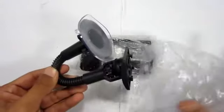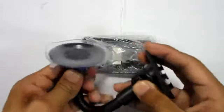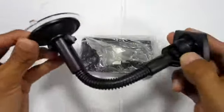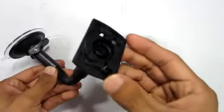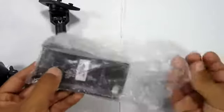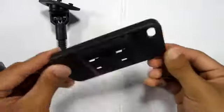First thing we have is the actual stand or mount, whatever you would like to call it. It is adjustable and it's pretty sturdy, so your phone won't be flimsying around or anything like that. Next thing you have is the iPhone holder — this can also act like a case for your phone, so that's another plus.